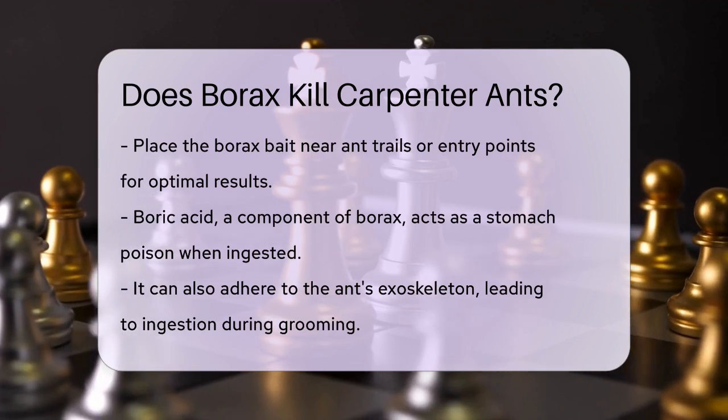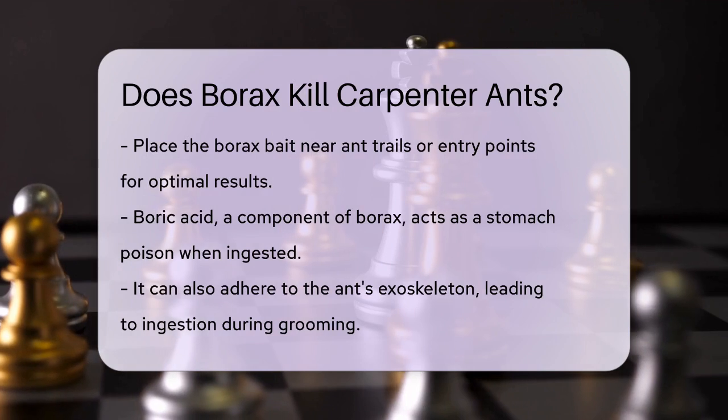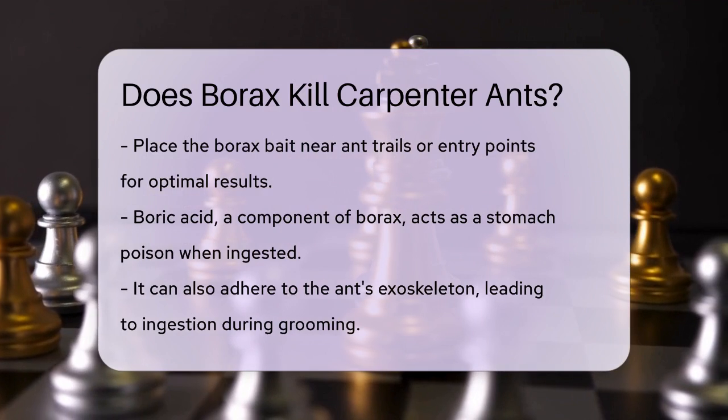Boric acid, a component of borax, also plays a significant role in killing carpenter ants. It acts as a stomach poison when ingested and can adhere to the ant's exoskeleton, causing them to ingest it while grooming.